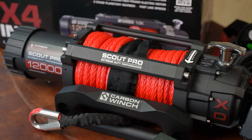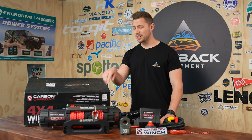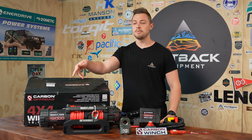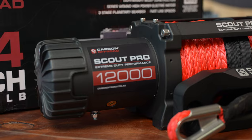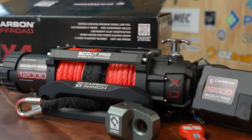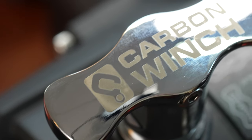Before we get into it, I wanted to run through what we have in the box with the Carbon Scout Pro Extreme Duty Winch. This is their fast winch version, so it has their seven horsepower motor. It has the longer barrel, so this may not fit in all vehicles. They also have their original model, which is the 6.2 horsepower. Alongside the seven horsepower motor, we have the 180 to one ratio gearbox, along with its clutch on top here.